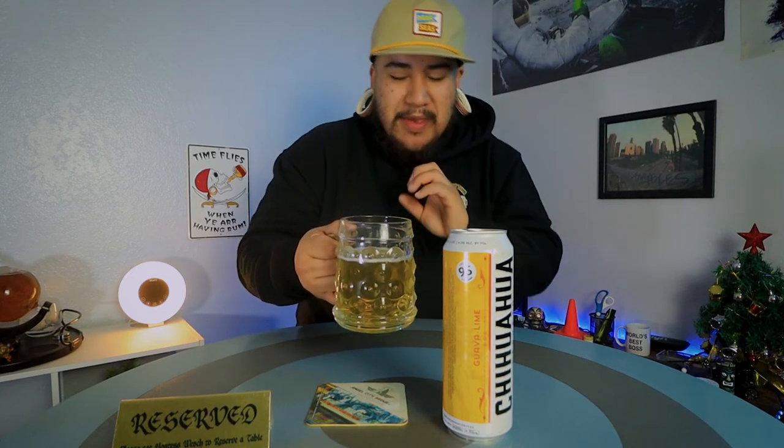Now I'm wondering what other beers Chihuahua Brewing Company has because this one is really good. To rate this beer — being 4% ABV and really easy to drink — for a Mexican lager, let's do a 9 out of 10. This beer is really good, I could drink this all day.